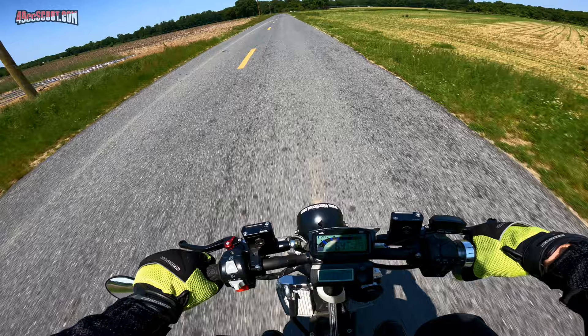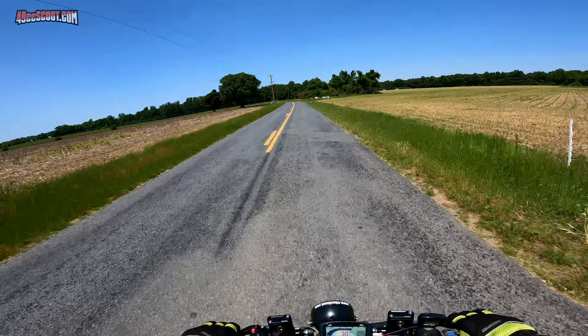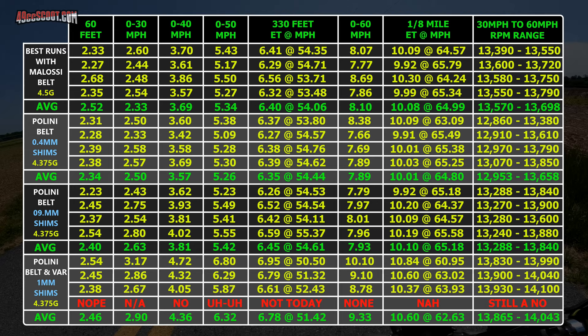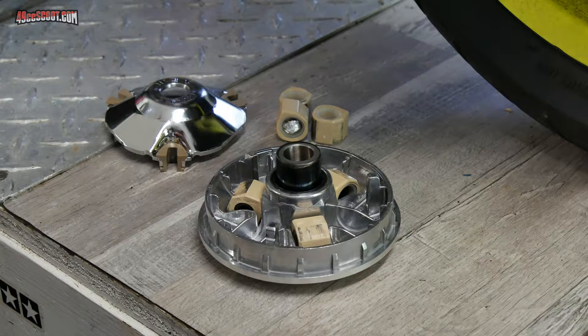I took a short ride to let the belt wear into the new variator, and was pretty sure the weights were too light from the first time I hit the gas. I only did 3 passes instead of my usual 4 because a farmer was headed out to my test spot, and I didn't want to disturb anyone. Draggy data confirmed I slowed down from previous results, so I switched to a mix of 4.5 and 5 gram sliders averaging 4.75 grams, and tried again.